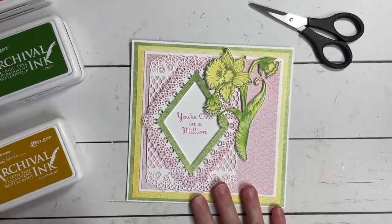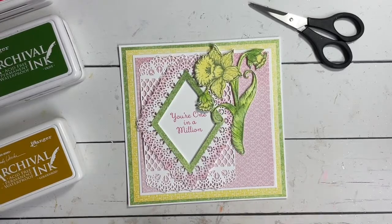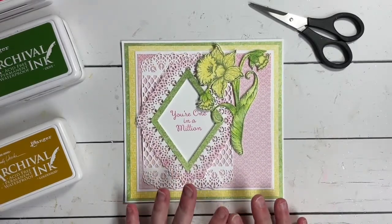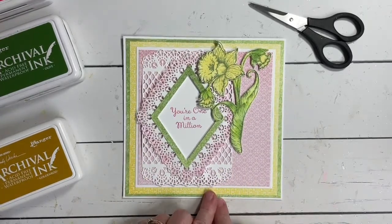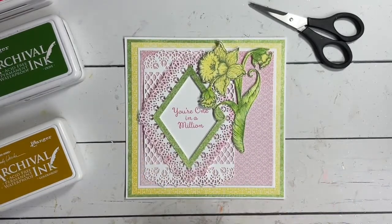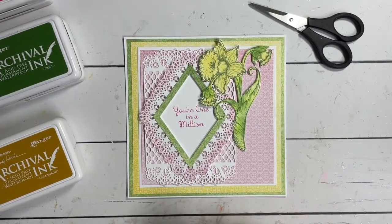I've gone a bit larger on this card base because I really wanted to show you how you could use these flowers to create a large card. The hyacinth comes in two different sizes and so does the daffodil, so today we'll see how to work those sizes together onto a larger card. You can also bring them down to a 6x6, 5x7, or 4¼x5½ — the inner pink and white portion is what a 6x6 size would look like.